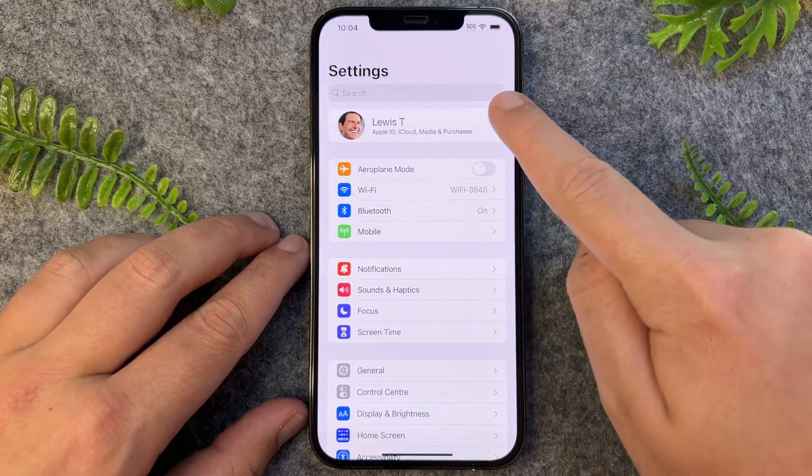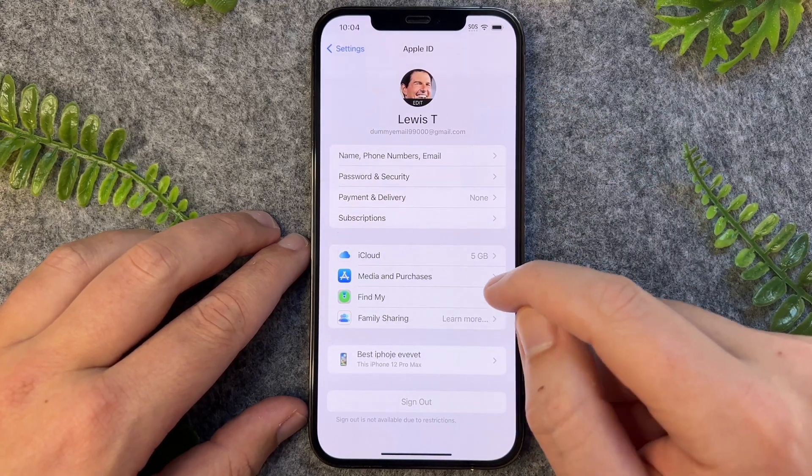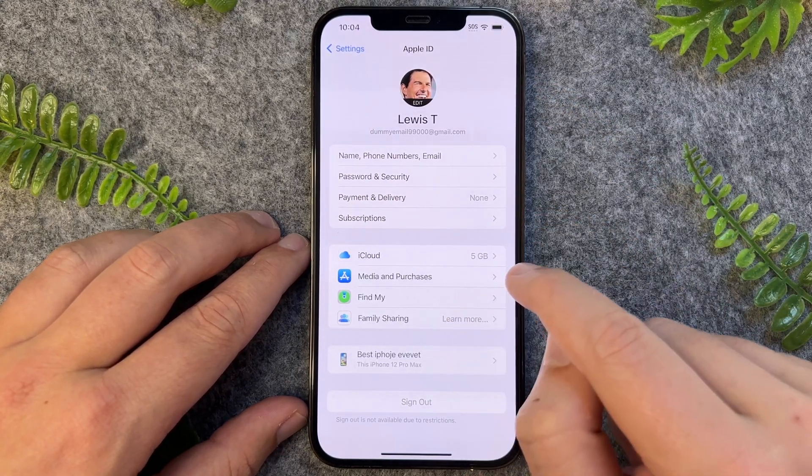Once here, you just want to tap on the name of your iPhone, and then from here we want to go down and tap on iCloud.